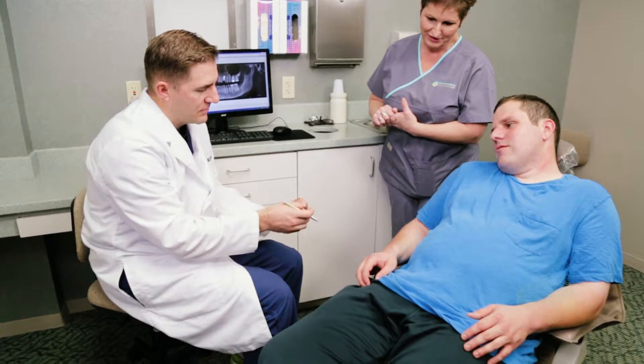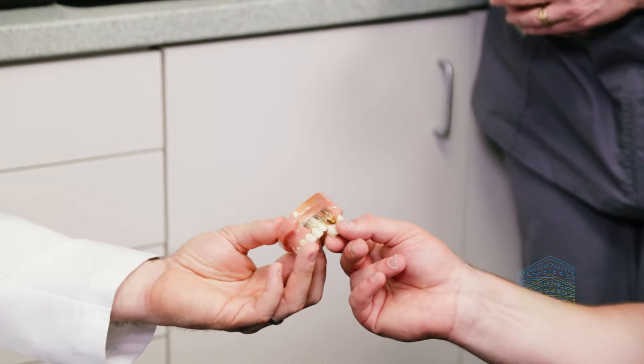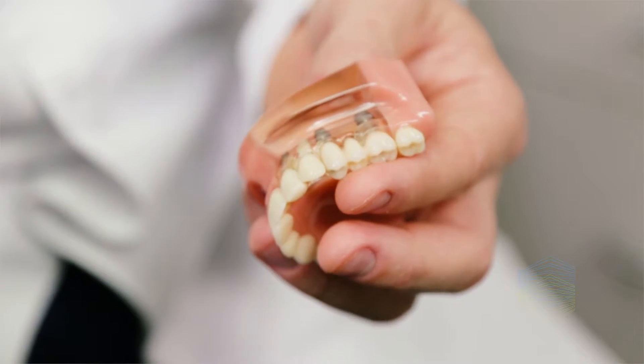Socket preservation stimulates natural bone growth, decreases jaw deterioration, and provides the mouth with a strong foundation for your dental implant. This is your best treatment option to preserve your jaw for future implant placement.